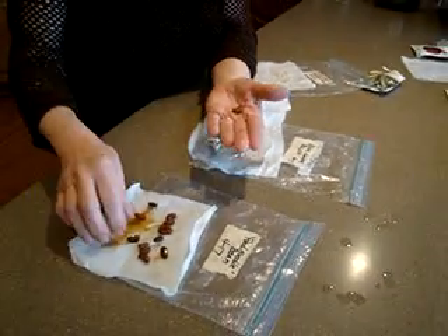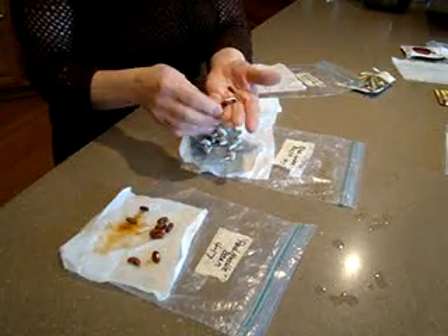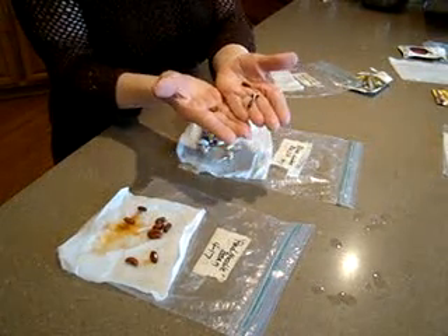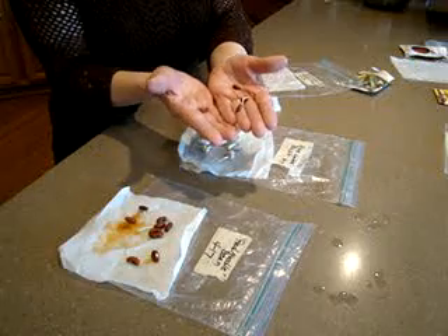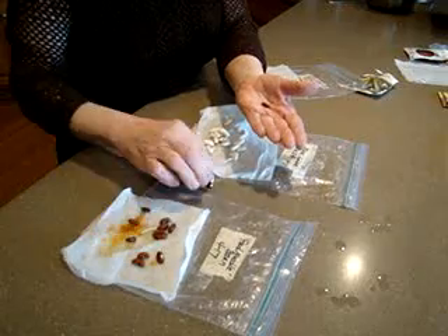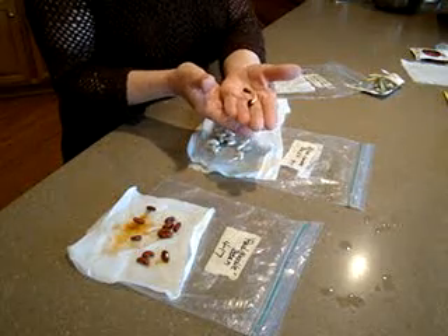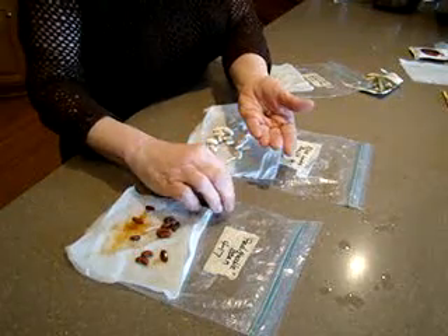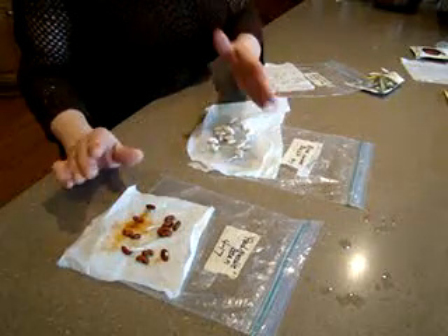These seeds here are my new red noodle beans. Not all of them have germinated, so I'll pot up the ones that have and put the rest back in the bag on the heating register. These beans are kind of cool — they're a long red noodle bean, probably about 30 inches, bright reddish purple. I'm going to be using them in my perennial garden as a pretty ornamental vegetable and also over in my vegetable garden.